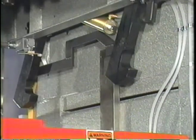A pneumatically activated swing arm lock mechanism engages the head and holds it in place for loading and unloading dies.